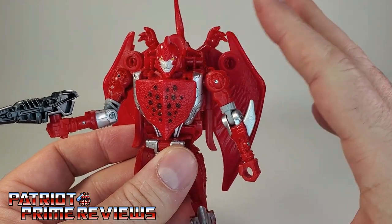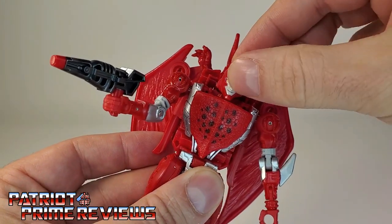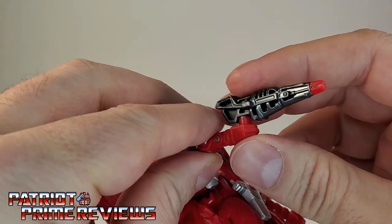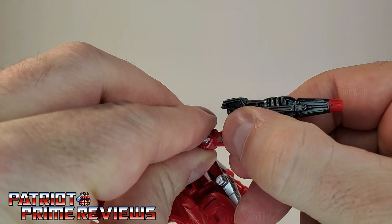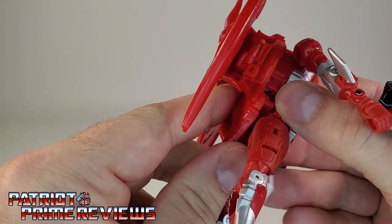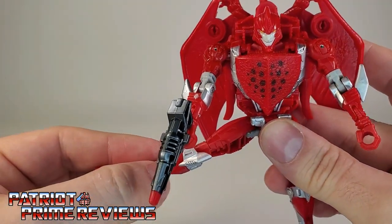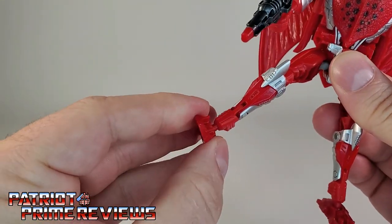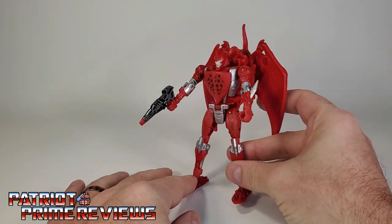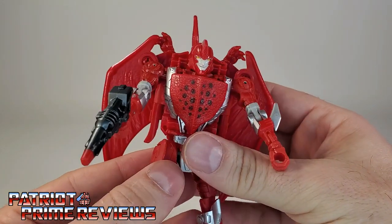For articulation: Terrorsaur has all the same wing articulation as beast mode. The head can do a complete 360 on a ball joint with a little up-and-down. Arms can do a complete 360 but will hit the wings. There's an elbow bend, elbow rotation, and an extra joint mainly for transformation — no wrist rotation. There's slight waist rotation; flip the butt flap up for a little more. Legs go forward, back, out, and in. There's a knee bend, knee rotation, and ankle tilt on ball joints. The feet are a little loose because Terrorsaur is very top heavy — those ball joints may need a touch of floor polish.